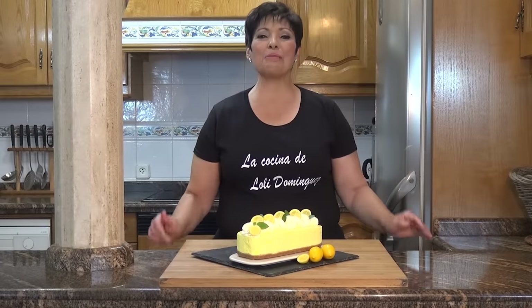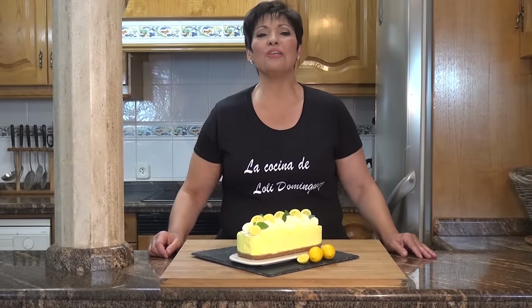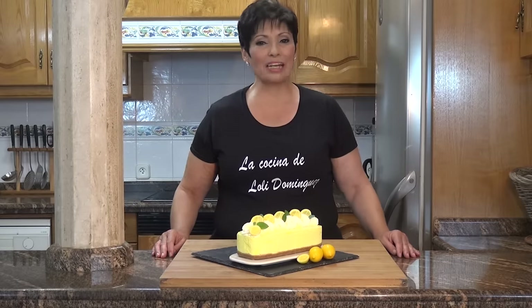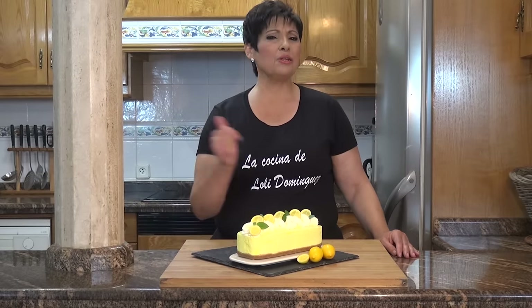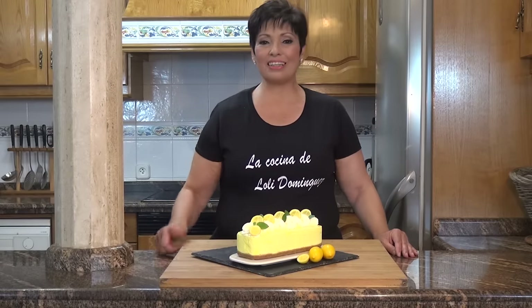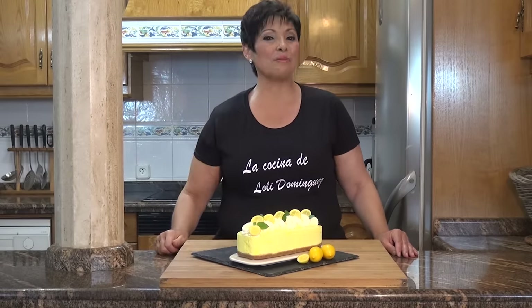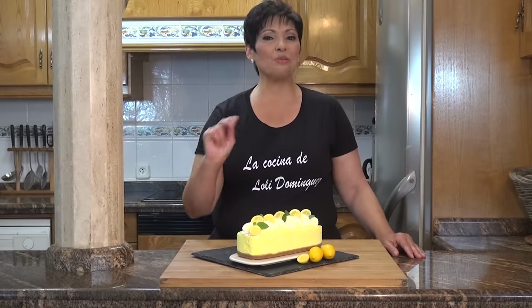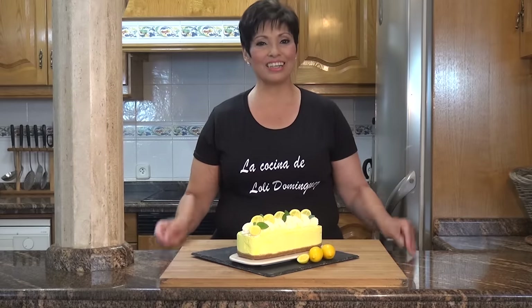Hola amigos, bienvenidos un día más a mi cocina. Yo soy Loli y hoy os traigo una receta estupenda: vamos a preparar una riquísima tarta de limón, sin horno, súper rápida y súper fácil de hacer. Os recuerdo que si os gustan mis recetas, me regaléis ese dedito arriba, que os suscribáis al canal si aún no lo habéis hecho, porque es completamente gratis y cada semana tenéis dos nuevas recetas en el canal. Así que, comenzamos.